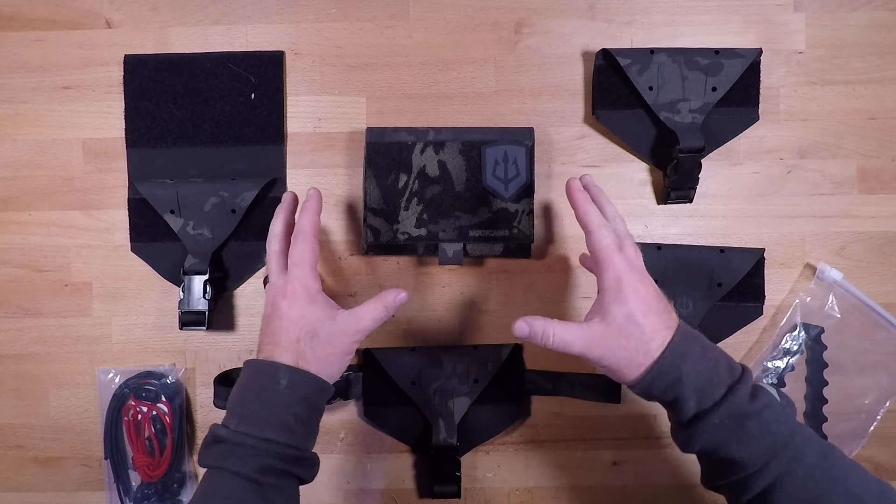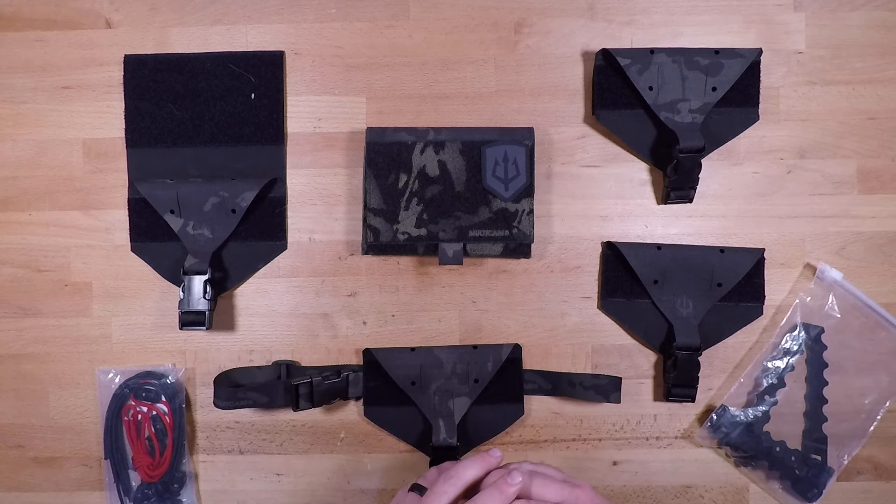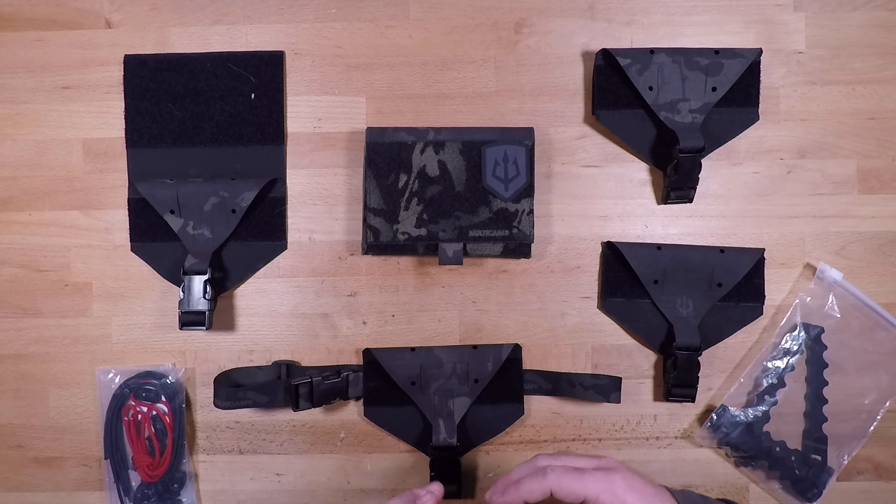The primary focus of this video is going to be the medical aspect of all of it. We'll go through all the individual pieces and then at the end we'll talk about some of the adaptive and multifunctional things you can do with this system, going beyond just that medical use.